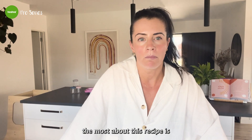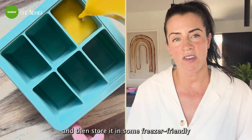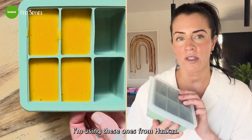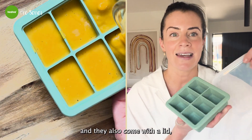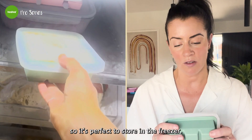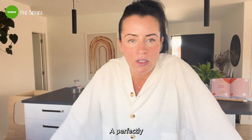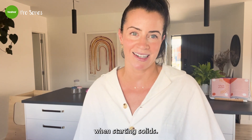What I love most about this recipe is you can batch make the puree and store it in freezer-friendly storage trays — I'm using these ones from Harka. They're the perfect depth and come with a lid, perfect to store in the freezer, ready to grab, heat and eat. A perfectly balanced and healthy puree for your baby when starting solids.